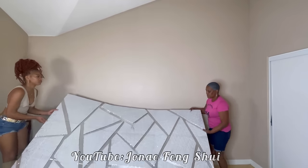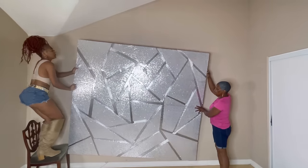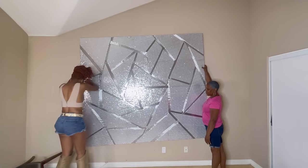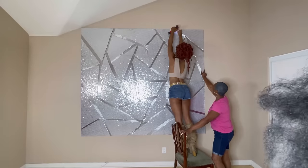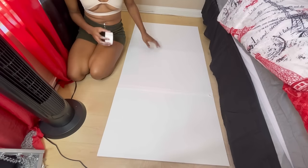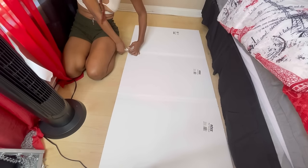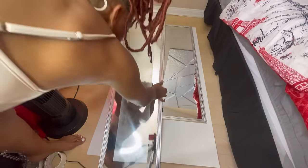Shout out to Ms. Jonay Feng Shui for helping me put this headboard on the wall — go subscribe to her YouTube channel. After I almost fell, I realized I needed to take a break and came back the next day. I'm taping three poster boards together for the side panel of the bed where the lights will be, and I'll be adding two body mirrors on top — one all the way to the top and one to the bottom.